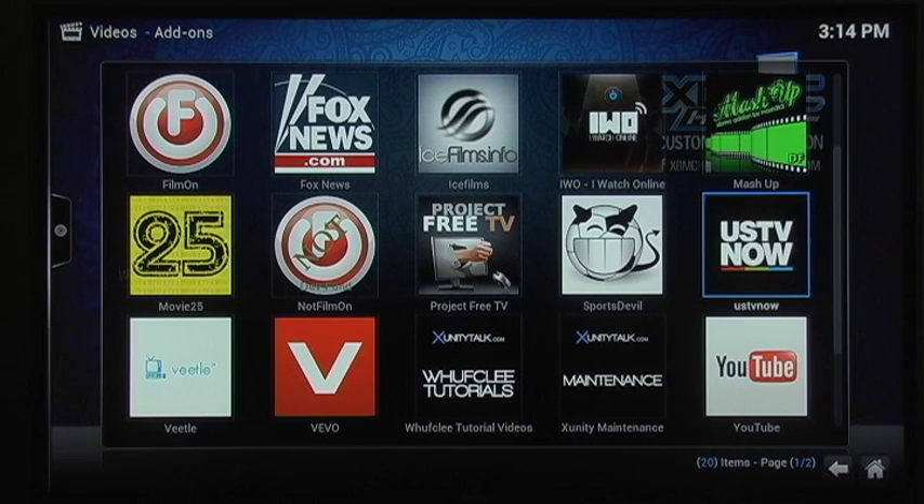What you would have to do is sign up for a free account online. You don't have to pay anything — just provide an email and sign up with them, and they'll give you free local channels, or national channels per se.